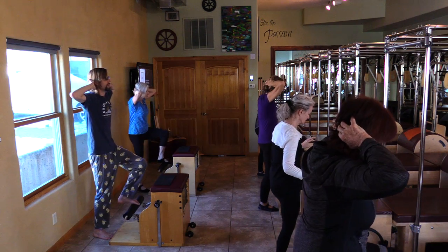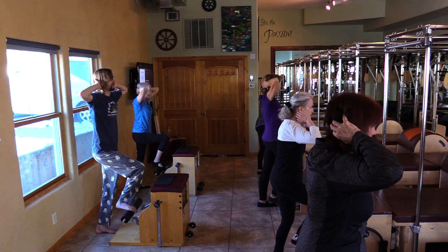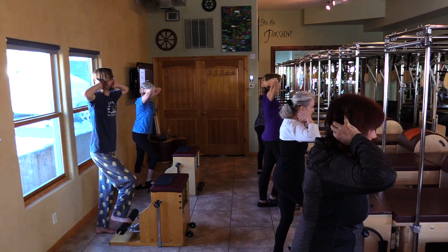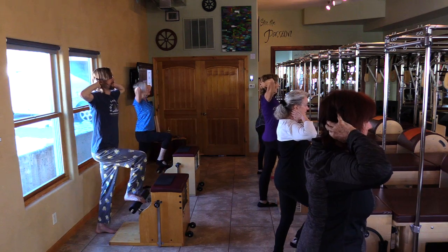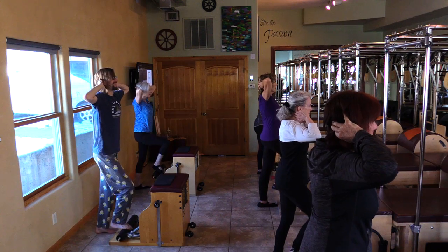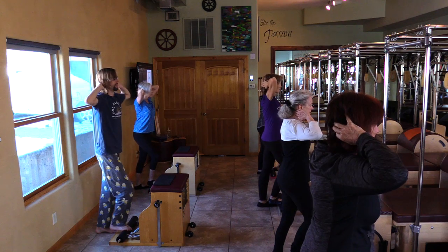Our treadmill said make sure you have eight feet behind you. I said if I get pitched off the treadmill, I don't want to go flying eight feet. I've gone off the treadmill once. Bring it all the way down and pull them to your powerhouse. We're just finding their balance here. Go hands behind the head. Elbows back. Tighten your bolts, inner thighs, pelvic floor.